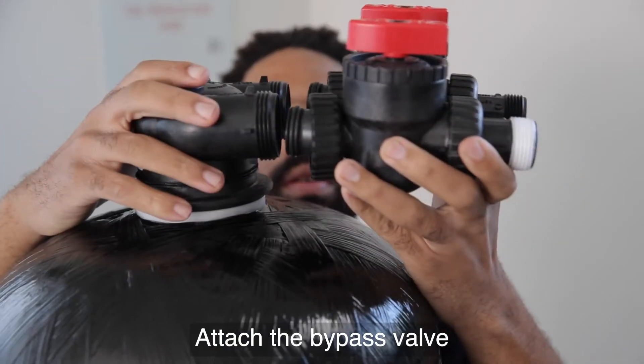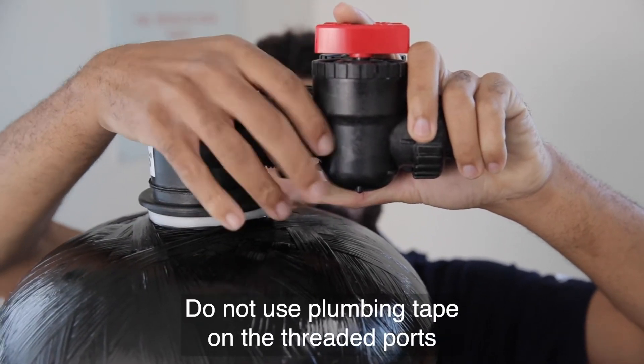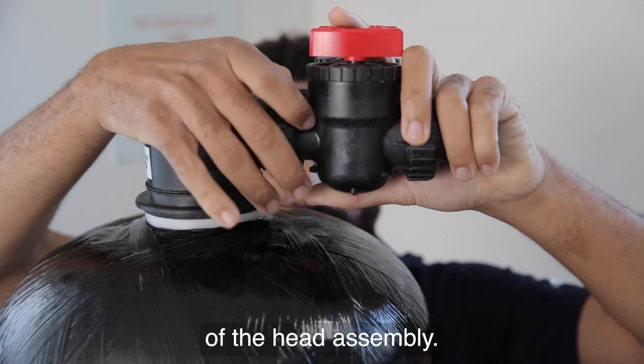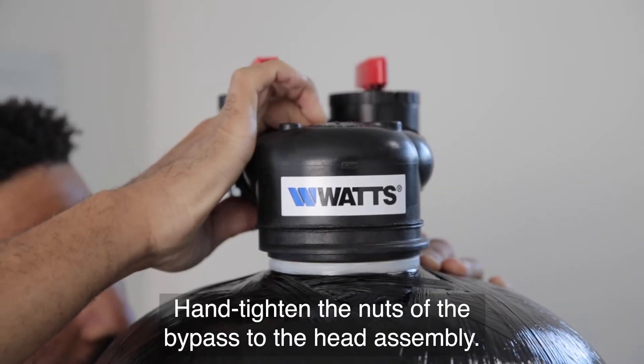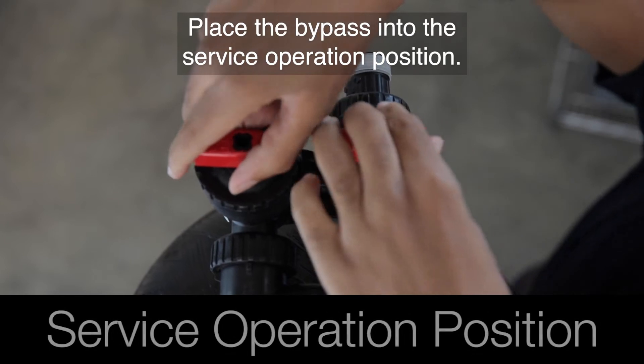Attach the bypass valve to the head assembly on the eTREAT system. Do not use plumbing tape on the threaded ports of the head assembly. Hand tighten the nuts of the bypass to the head assembly. Place the bypass into the service operation position.